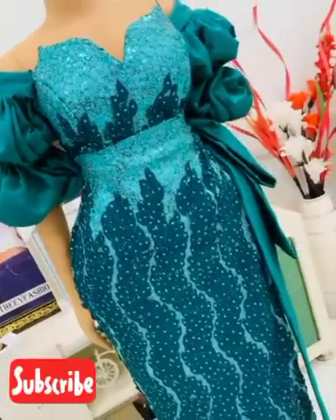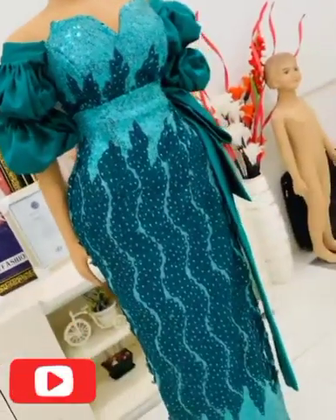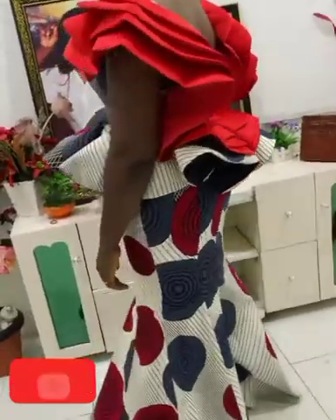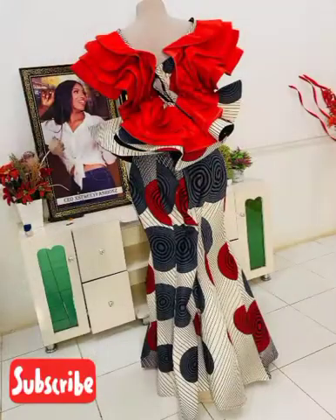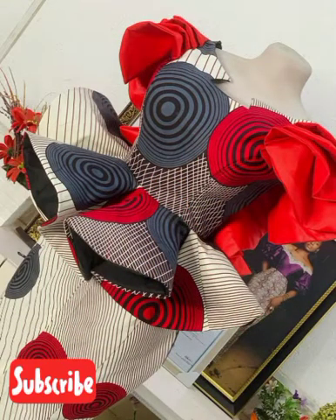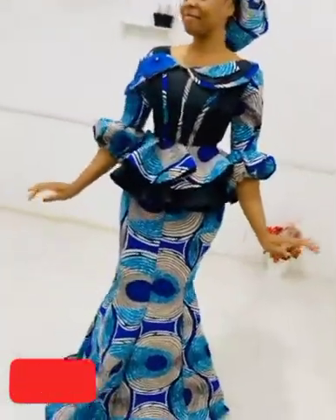Hi lovely wonderful viewers, fashion lovers, welcome again to this channel. Here in this video we have a lot of beautiful designs of African Ankara — less and Ankara. We have so many styles, so many designs, so many patterns of sewing that you love. If you're a fashionista who loves looking smart, neat and simple, or loves standing out, we took our time to pick so many styles for you.